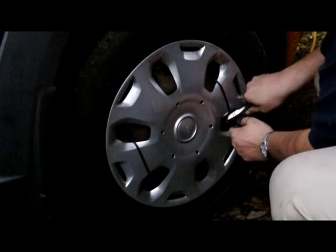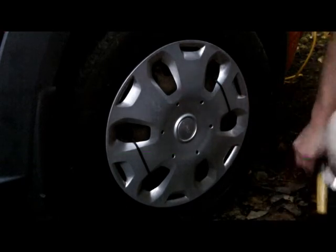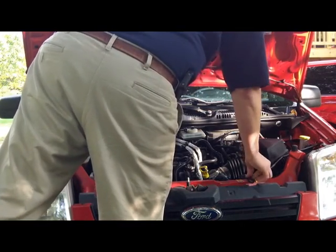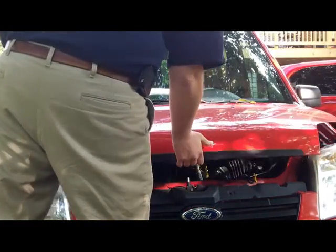Well this about wraps it up. You've accomplished a big task. It's time to close up the hood and enjoy your 2010 Ford Transit Connect XLT.